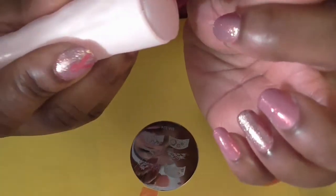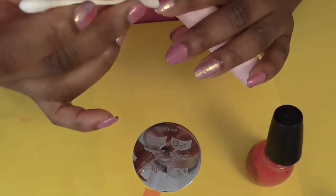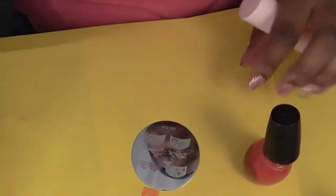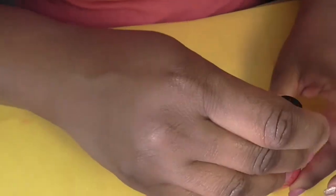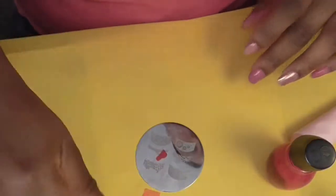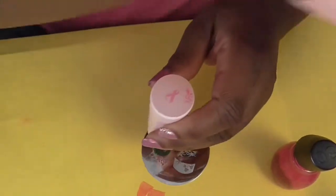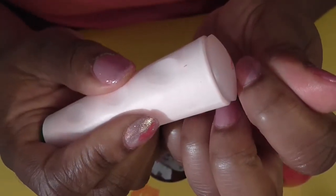I put it on the edge of my fingernail like I did the other two, but of course on camera it didn't want to come out, so I'm going to have to do it again — that happens a lot sometimes. Bear with me, let's try this again. Clean off the plate so I won't get that on my nail, then take the stamper and roll it onto my nail. There it is — much better!